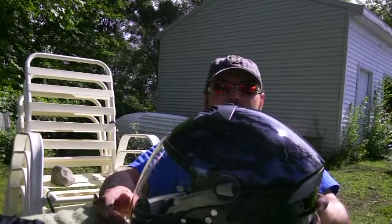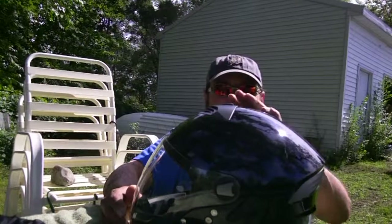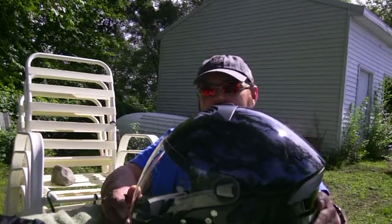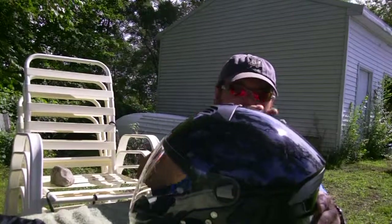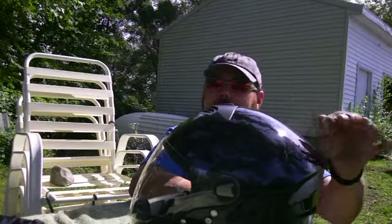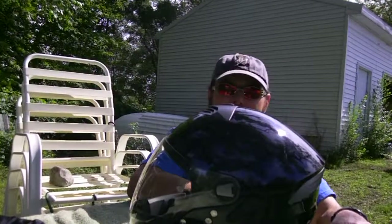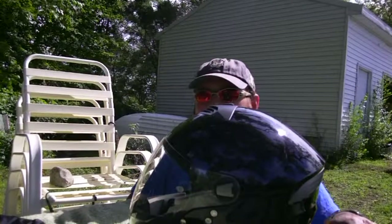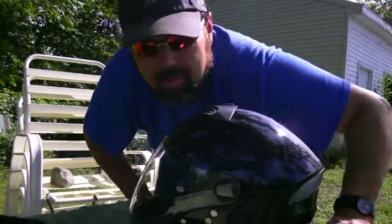So that's my new helmet — Nolan N43E Trilogy Outlaw. The Outlaw is basically just the Trilogy helmet with less stickers on it, which I like. It's black. I'm not going to put any stickers on this bad boy. I might get some spikes on the top though — that'd be kind of cool. My new helmet, made in Italy, Nolan. Moose has gone full face. Rock and roll.